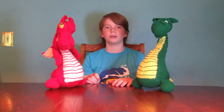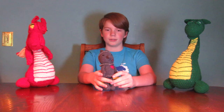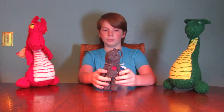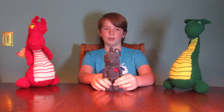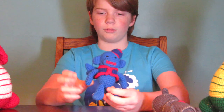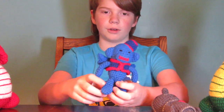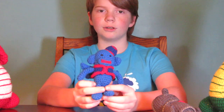A few of her other patterns include a Tin Man from the Wizard of Oz — this guy's really cute. She does not have a video for this one. Another one that she made is this little monkey here — it's the winged monkey, again from Wizard of Oz. And she does have a video for this one.